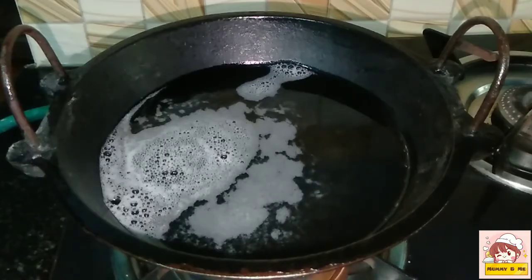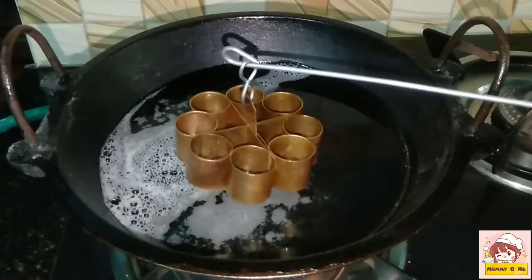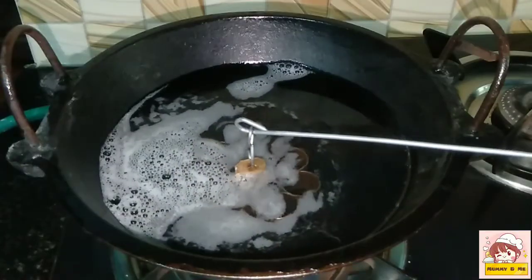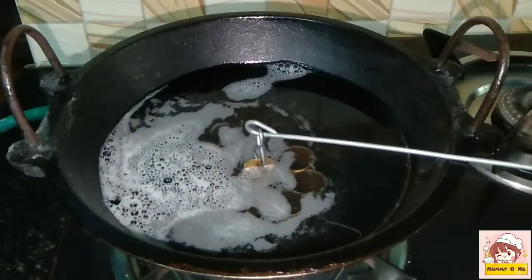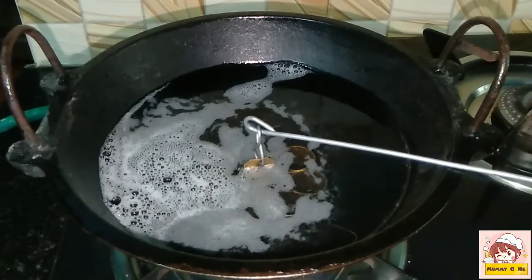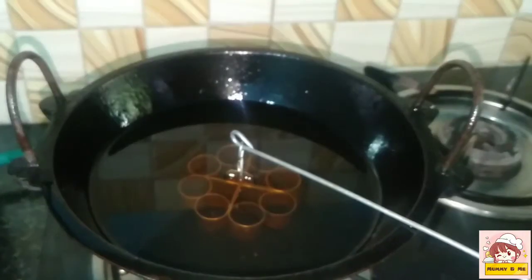Let's taste it in the next part. Add to the top of it. Add to the top and add to the top. Add to the bottom of this top. Here we add to the top.